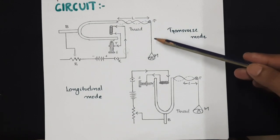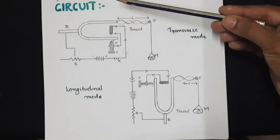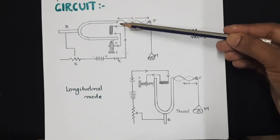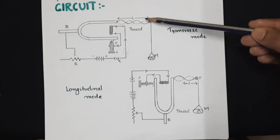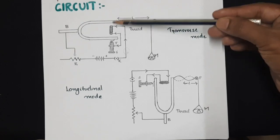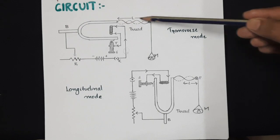Why is it called the transverse mode? The tuning fork vibrates in one direction and the energy flow — or the wave — travels in a perpendicular direction. So it is called the transverse mode because the tuning fork vibrates in a direction perpendicular to the direction of energy flow.